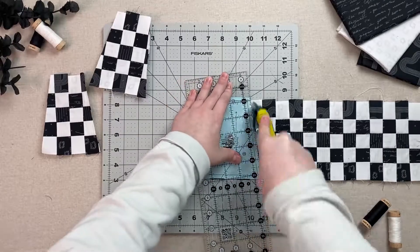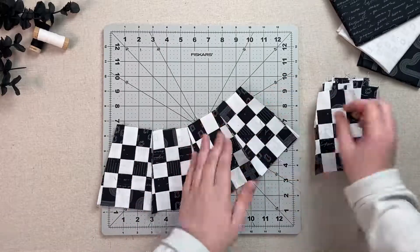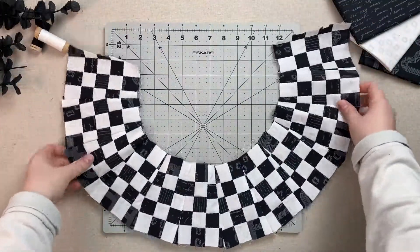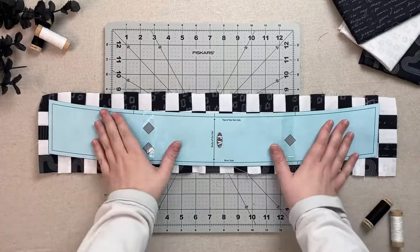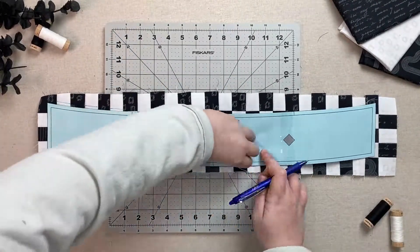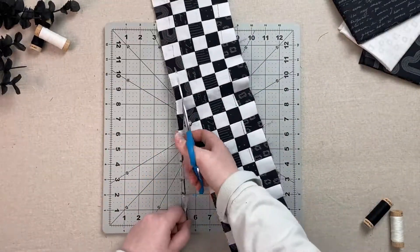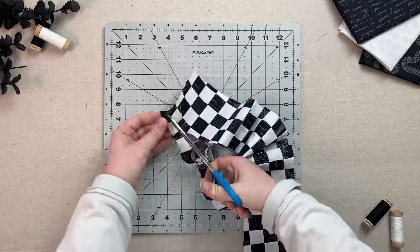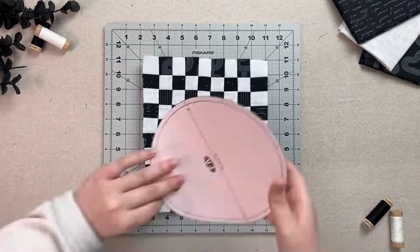Once you have all your Dresden pieces cut out, sew each together at a quarter inch, making sure to keep the shorter side at the top for all of them. This will turn into the brim of the hat, so we want that curve. Next, grab your shorter strip and your body hat template and cut a piece out of your sewn unit. Do the same with your rectangle piece and your circular hat top template.